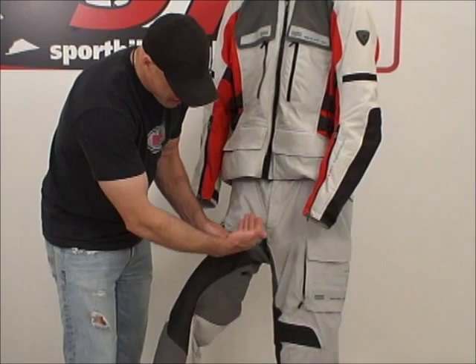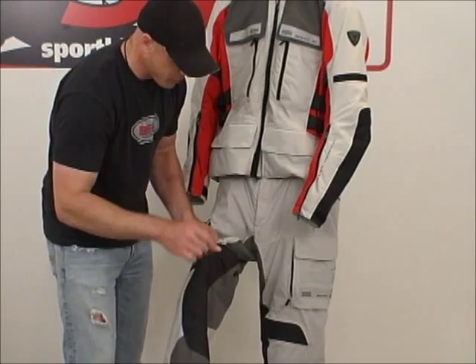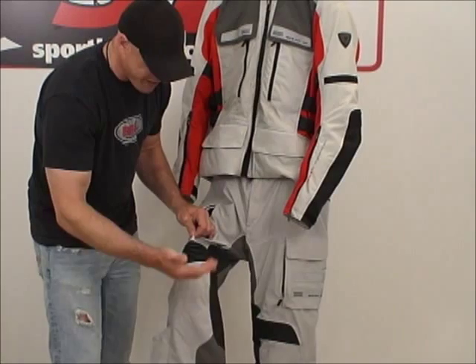We have grip panels here on the inside of both knees. They'll interact with your motorcycle, maintain a high level of grip, and not damage the painted surface. There's also a nice articulated motion panel above both knees — that's great for getting on the bike and moving around on the bike. Plenty of motion.